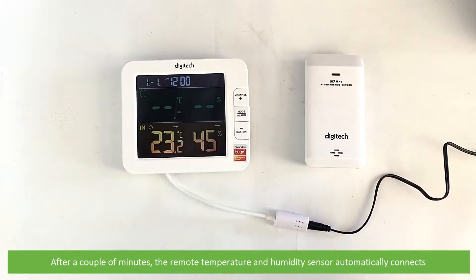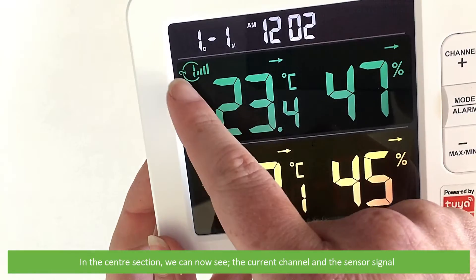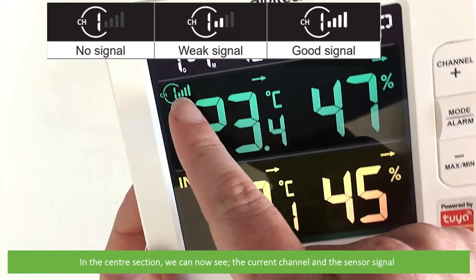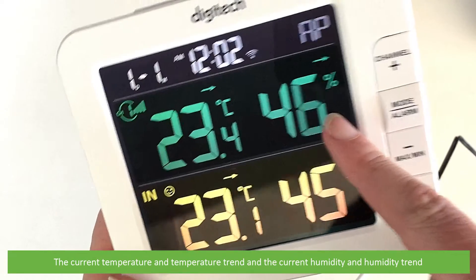After a couple of minutes the remote temperature and humidity sensor automatically connects. In the center section we can now see the current channel and sensor signal, the current temperature and temperature trend, and the current humidity and humidity trend.